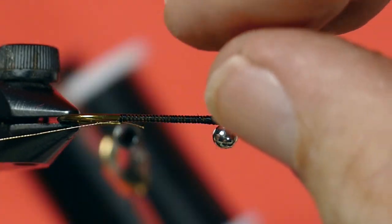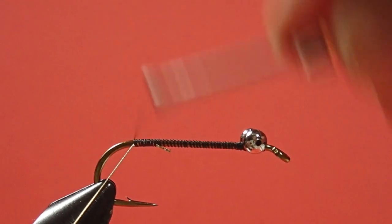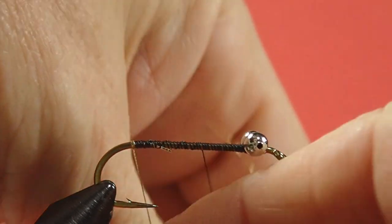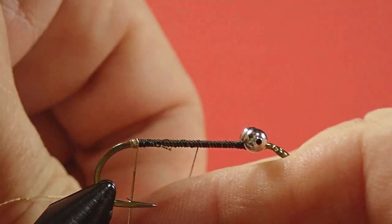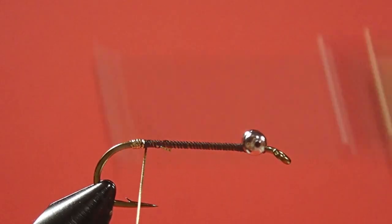Bring it back to the hook point. Now for our gold tinsel tag — bring it back to the bend of the hook, then bring that out of the way. This is not a big tag. Try not to show any black. Going around the hook like this does create the opportunity to leave some black showing, so try your best to avoid it.